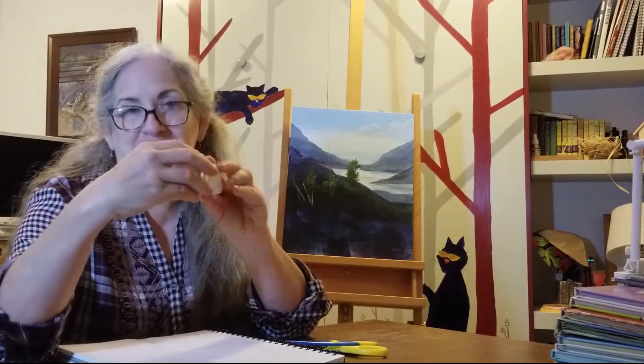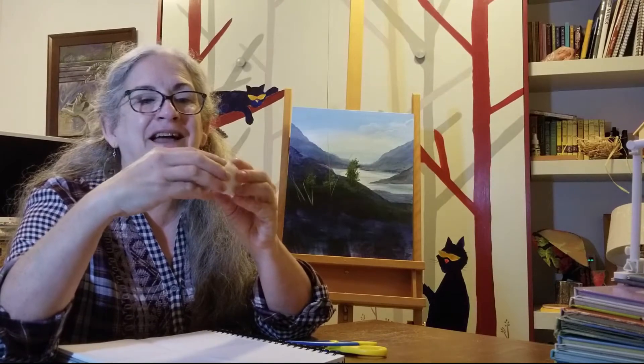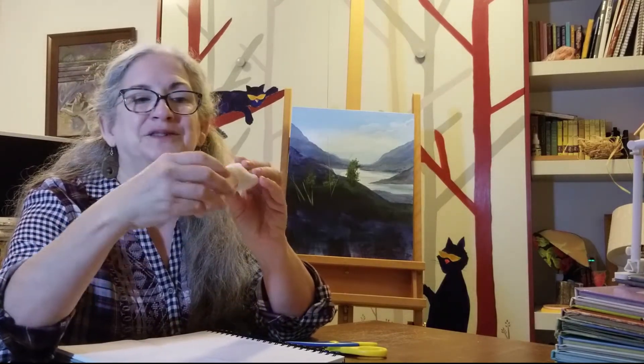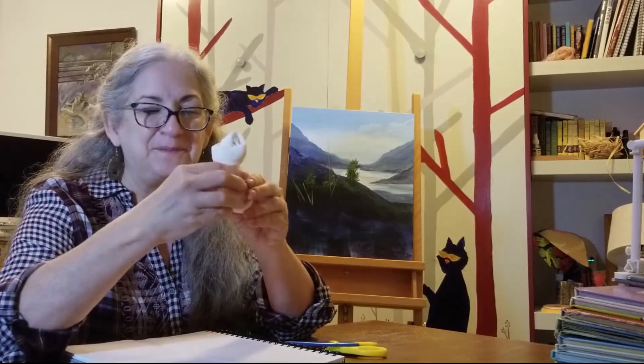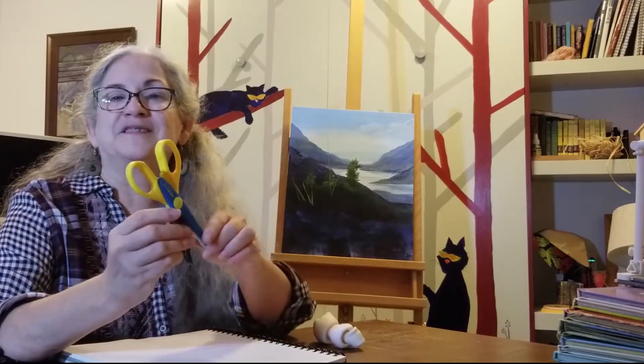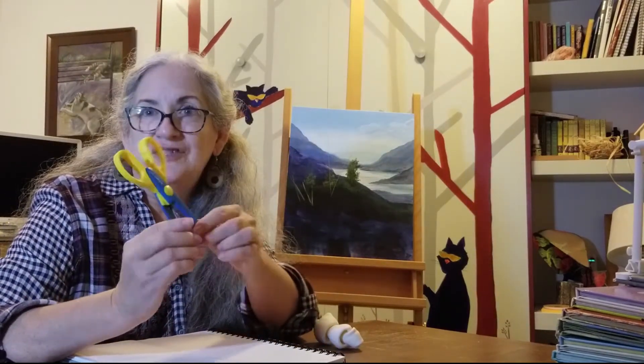So you're going to need subject matter. Usually for this particular exercise, I use a dog bone just because they're fun and I had a classroom set that I could pass out to everybody to look at. So dog bone — if you have one, great. If you don't, I think a pair of scissors will work also just fine.